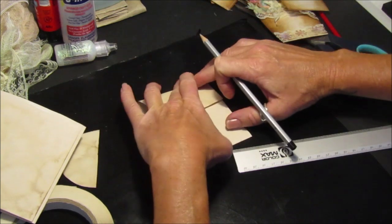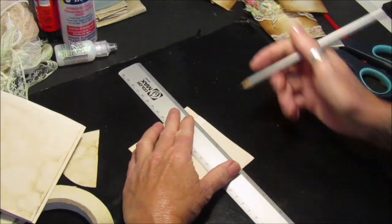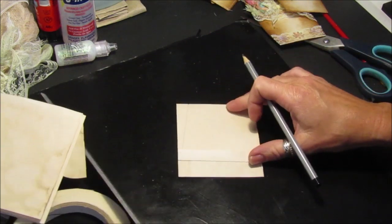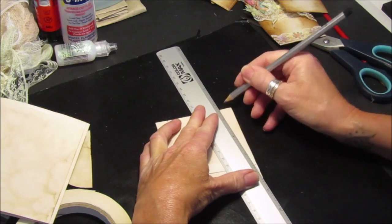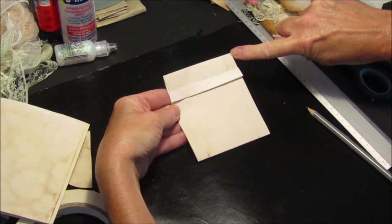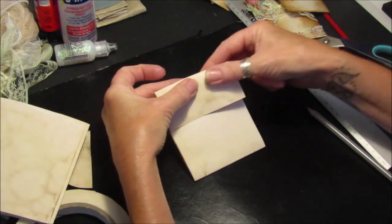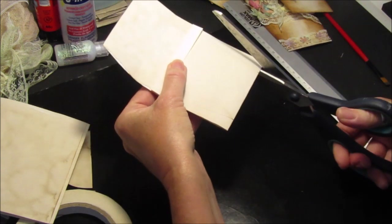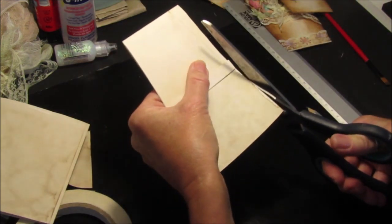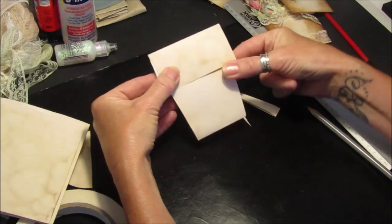To get the flower pot shape: measure in half an inch on this side and mark it, then half an inch on the other side. From this corner where we fold it over, bend that back over and go from that corner to the half-inch mark - that's the bit we cut off. Then on the other side, measure in half an inch and go to the corner of the page. Cut that piece off and we've got our flower pot shape - easy peasy!